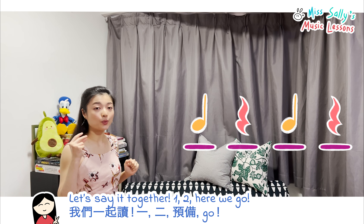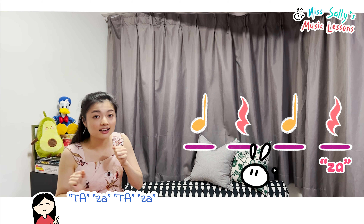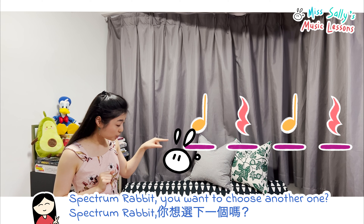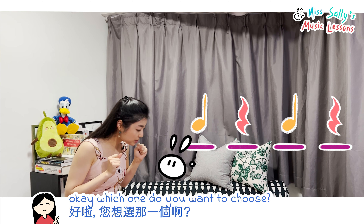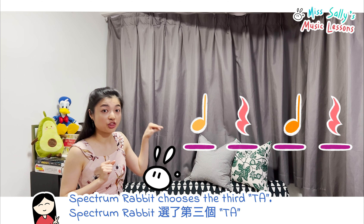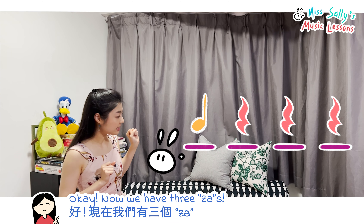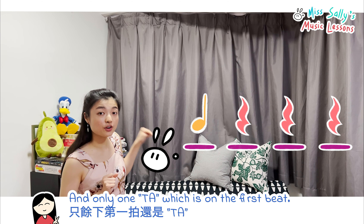Let's get rid of these beats and do it again. So we have four beats now — ta, [silent], ta, ta, ta. Now we have three ta's and only one rest, which is on the first beat. Let's say it together: ta, [silent], ta, ta, ta.